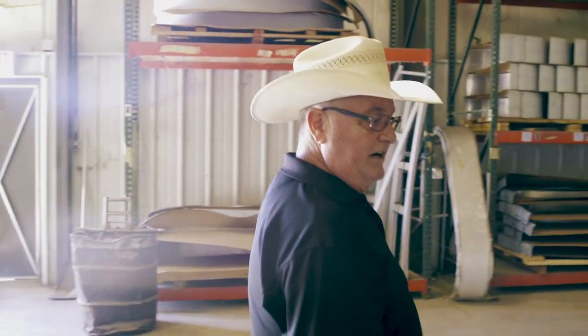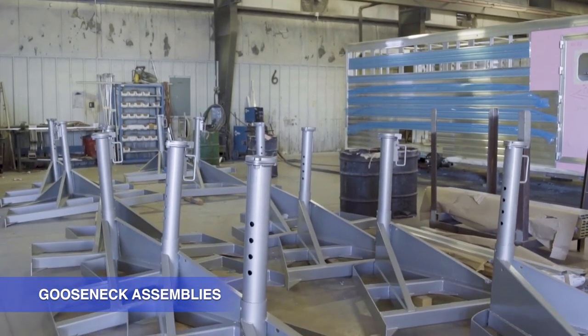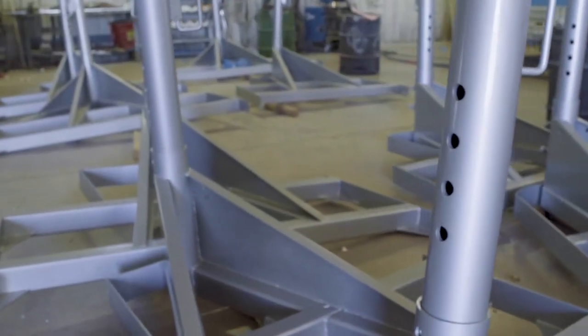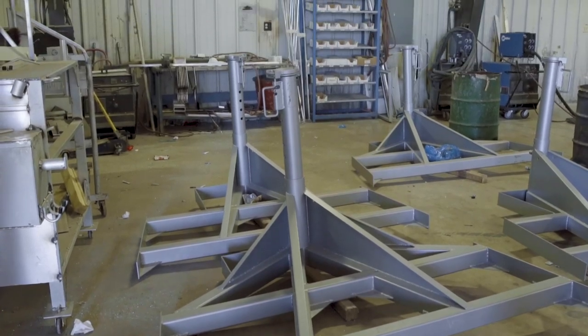We have many different widths of trailers, anywhere from six-foot-eight wide to eight wide. So obviously those gooseneck assemblies are going to vary. You'll see some that just have the single gusset, and then you'll notice some will have double gussets. Any trailer over 26 feet long will have a double gusset — it gives you more stability and more control.